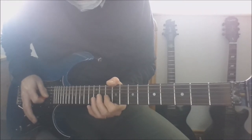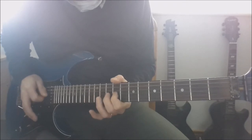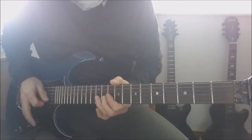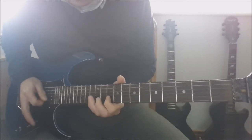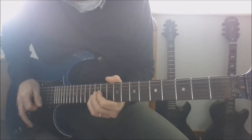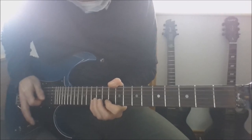10, 9, 10 on the G. Then you're going to slide again to the 10 on the D, 10 on the G, 12 on the G. 12 on the D to 13 on the B. 15 on the high E with vibrato. Then you're going to pull off 13 to 10 on the B. 15 on the high E. 15 on the B and then dip the tremolo bar.